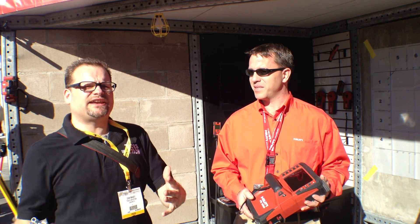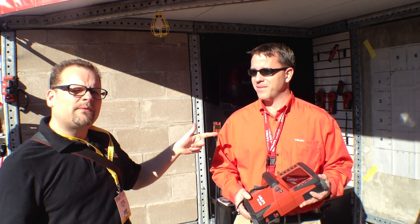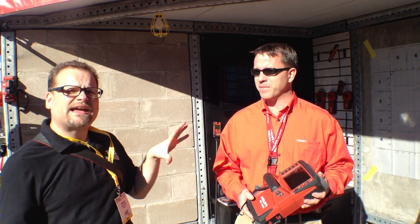What's up everybody? World of Concrete 2013, one of the highlights — Hilti North America. I'm here with Ron from Hilti, and he's going to talk to us about the PS-1000.